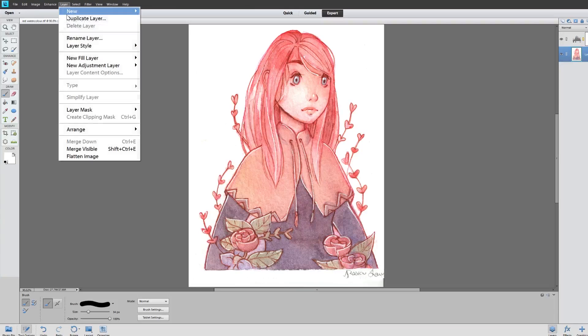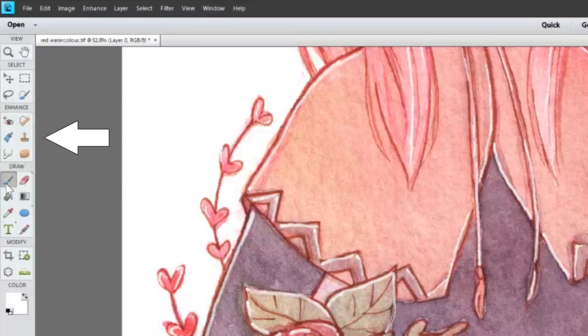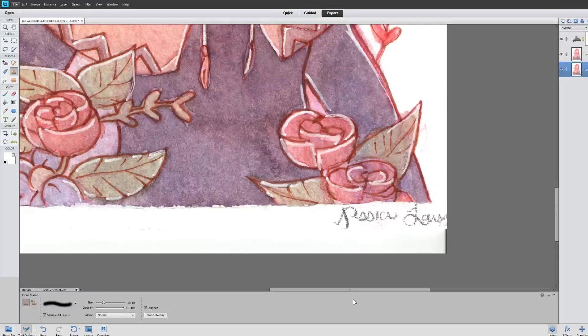Layer > Duplicate > Duplicate Layer, and that way you have your original saved. Now on this layer you can use the clone tool, which I'll show you first instead of erasing — this works with any pattern, not just white.